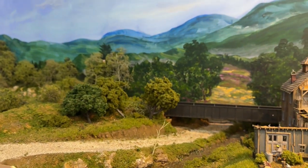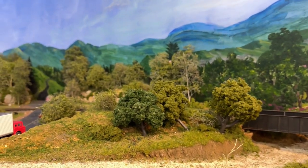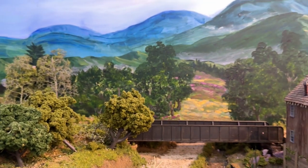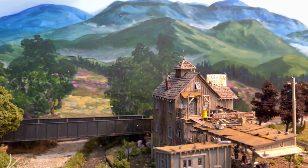I'm going to add one quick run-by at the end of this video. Athearn came out with the SD-40 in Western Maryland red, white, and black, and I ran that across the scene here.